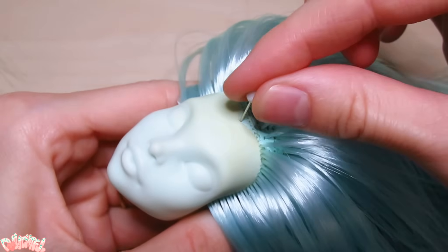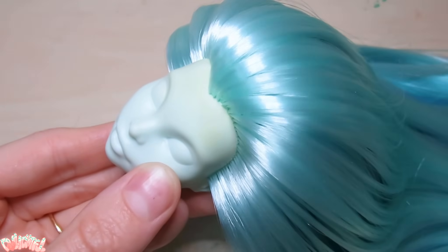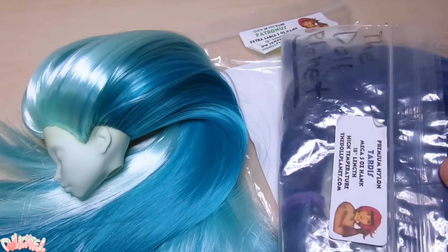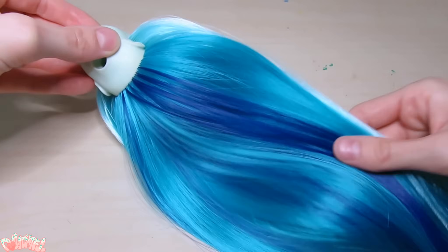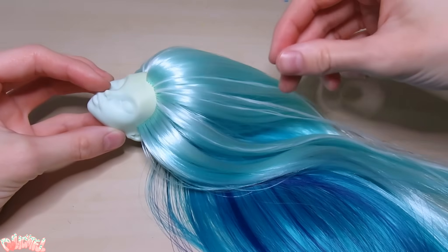I gave her a widow's peak by poking new holes in with a sewing pin, and after that's filled in, all the plugs have been filled. Although, I thought the gradient needed more range, so let's add white to the front and indigo to the back for more drama. There we go, that looks a lot more finished. The Tardis color feels like the deeper water, and the streaks of Patronus look like sea foam at the top of the wave.